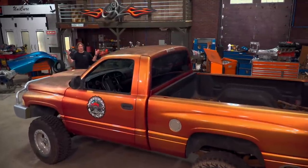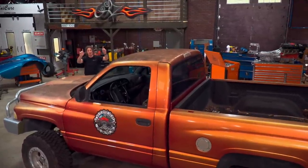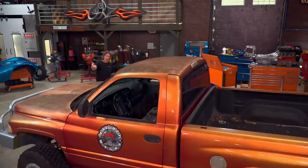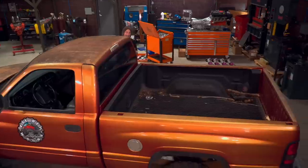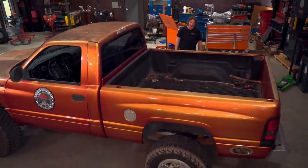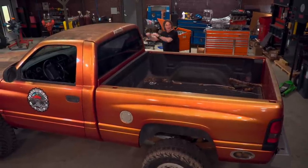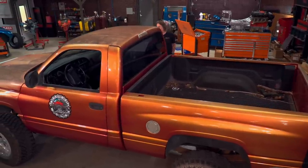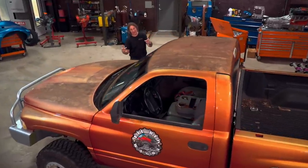Obviously the first step to any project is to assess what you've got. A quick look at the red wagon, we could tell that the motor and the mechanicals were solid on this thing, but cosmetically it was a mess from sitting. So obviously the first thing we did was roll it down to a car wash, hose it off, clean it up as best we could, fix the tires, change the fluids and get it to where it's driving again.